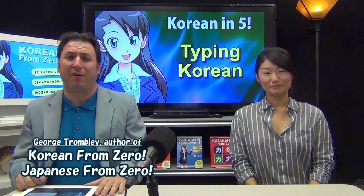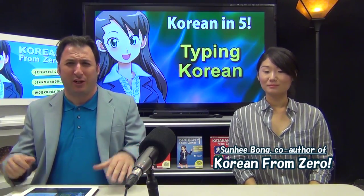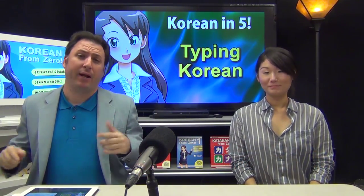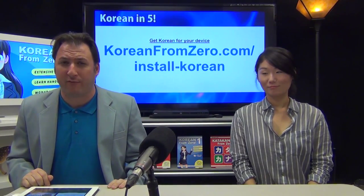Hello and welcome to Korean from Zero. We take five minutes out of your busy day — certainly you can take five minutes to learn some Korean. This is a very short one; you probably got here by searching how to type Korean. It's very easy to type Korean if you know some basic things, and to make it even easier we've prepared a tutorial at KoreanFromZero.com.